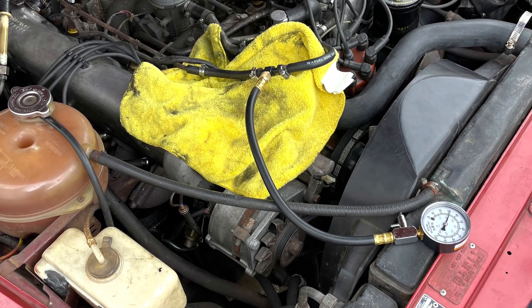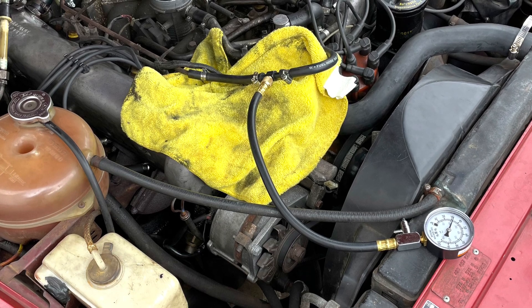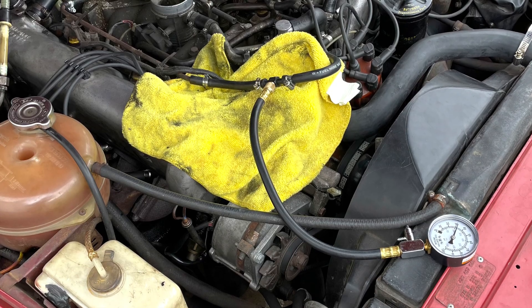In this video I do a fuel pressure test on a 1972 Mercedes 350SL. This is for the Bosch Dejectronic system. I'll do a similar test for K-Jetronic in a future video.